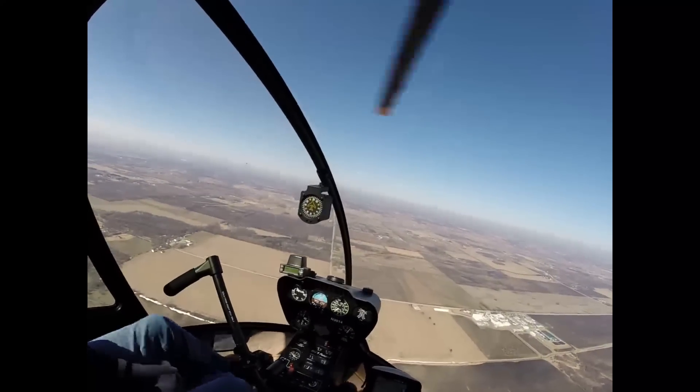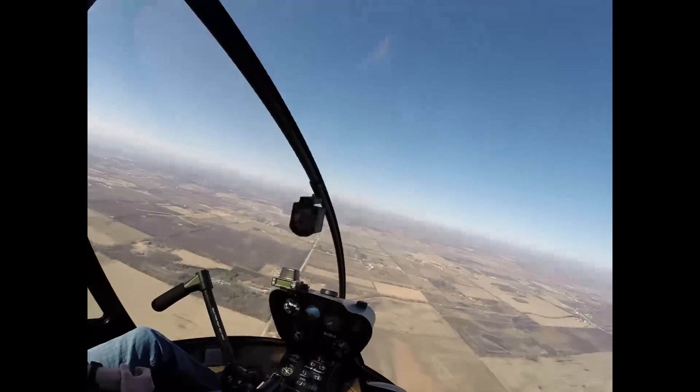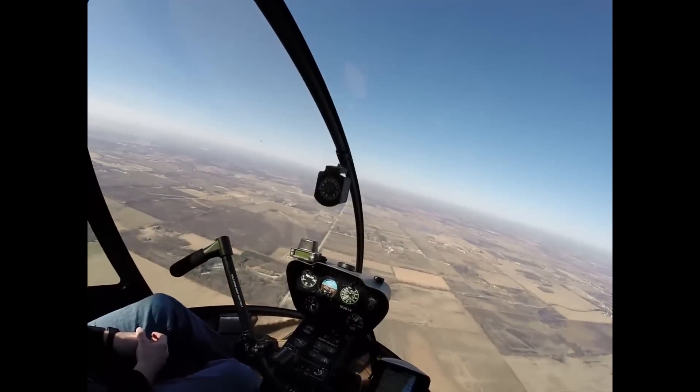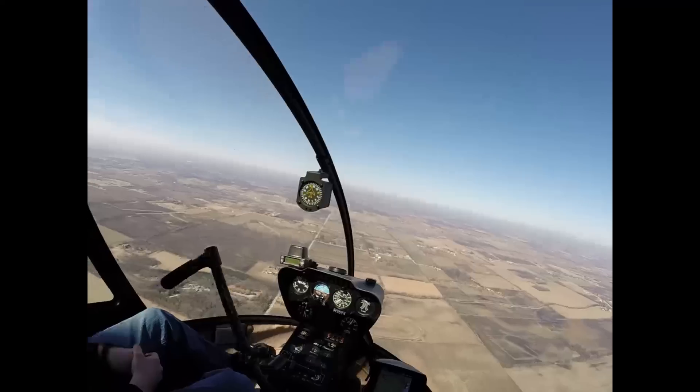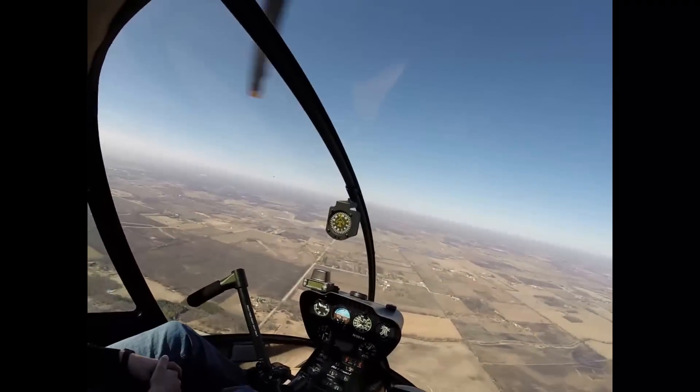All right, oil light just came on. So I checked my oil temperature, and if it's not rising, I land as soon as practicable — I'd probably go back to Kenosha.